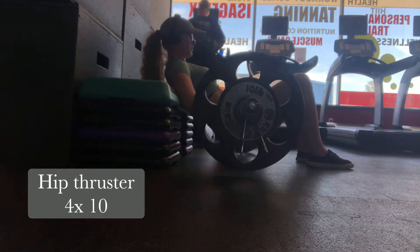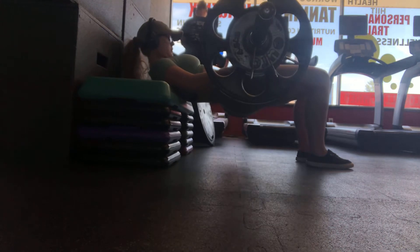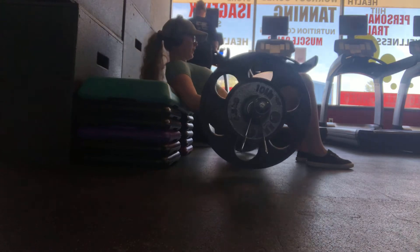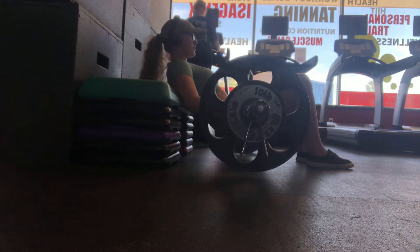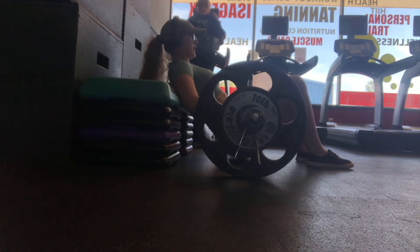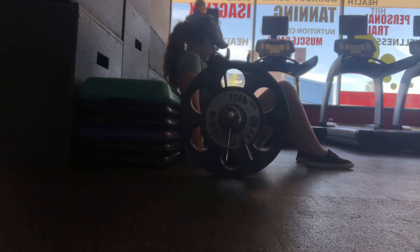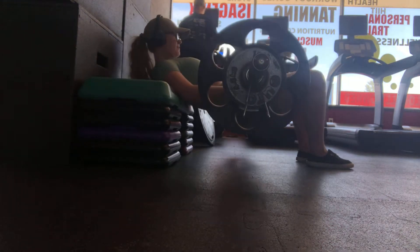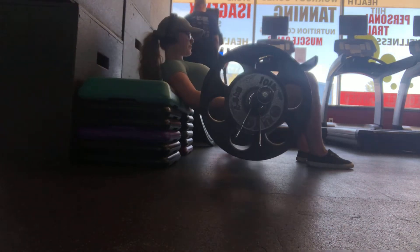The reason why we tuck through the tailbone is so that we can bear most of the weight in the glutes instead of the lower back possibly taking over. As you exhale, slowly lower the weight down — you don't want to just slam it down, you do want to have control over the weight. In my bio I will link the pad I'm using so that it doesn't bruise my hips. Having that pad is also key to making sure you can push more weight.